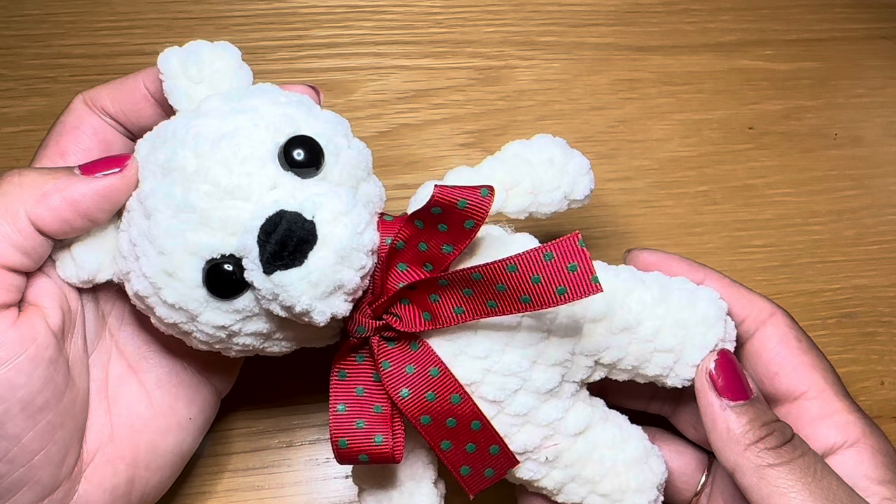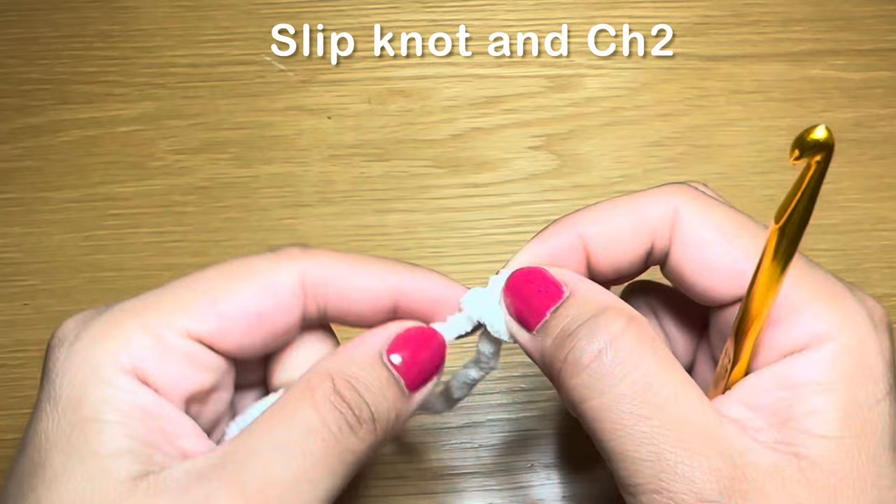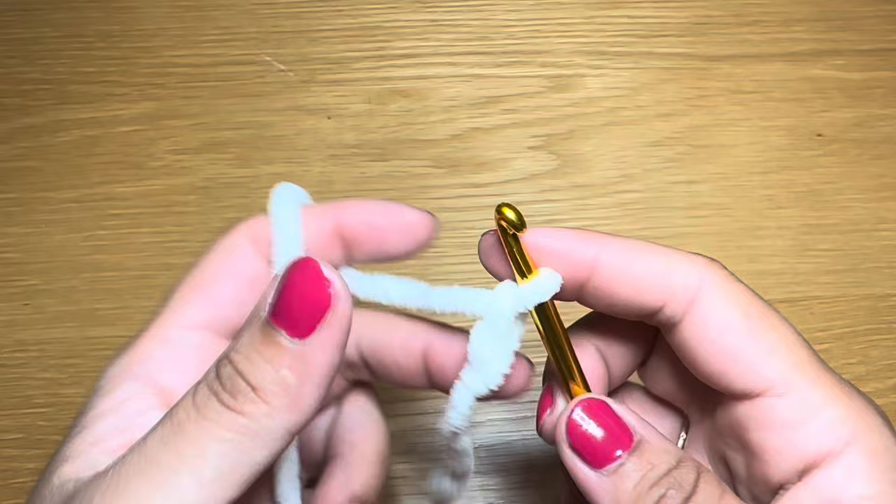Let's get started. To start off with the legs, go ahead and work a slip knot using whatever method you prefer and chain two — one, two. From here you're going to skip your first chain and work eight single crochets in the second chain from your hook.